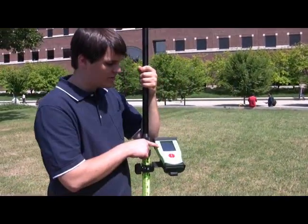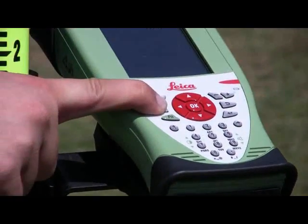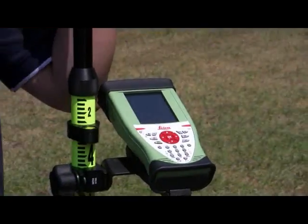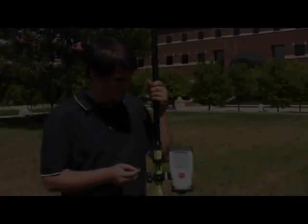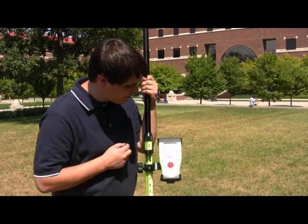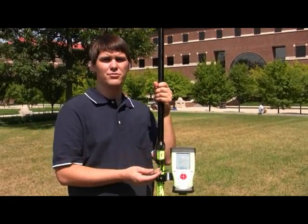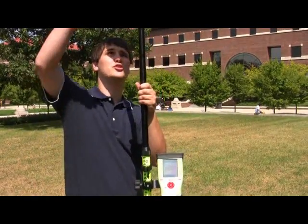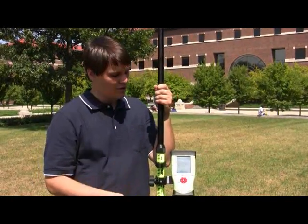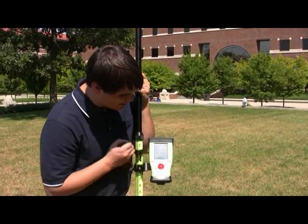The next step is to turn the data collector on by pressing and holding the power button. It will take a few minutes to start. Once the software is on, you'll have a couple of options. It will first ask you which type of measuring system you're going to use — GPS, a robot, or both at the same time. For this demonstration, we're going to select GPS only and hit next.